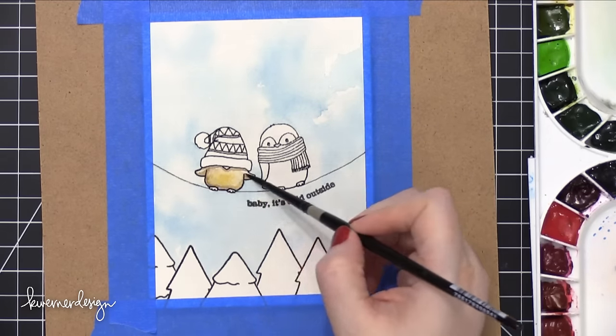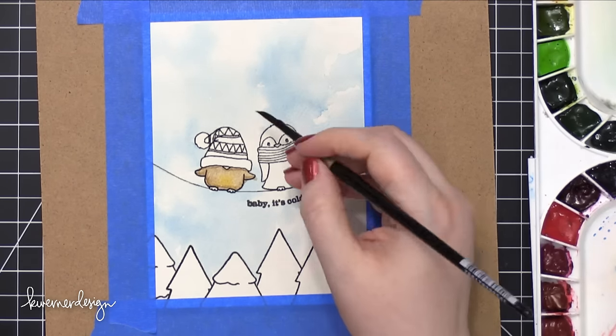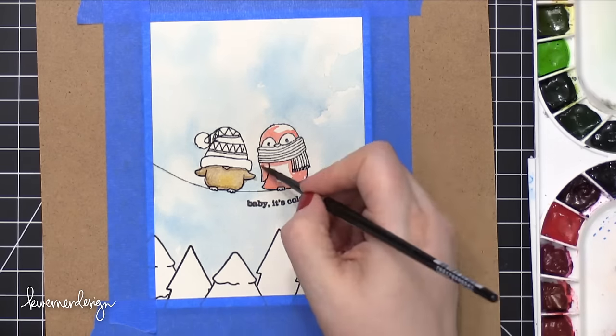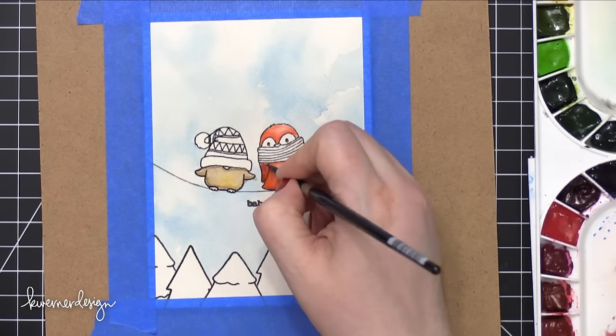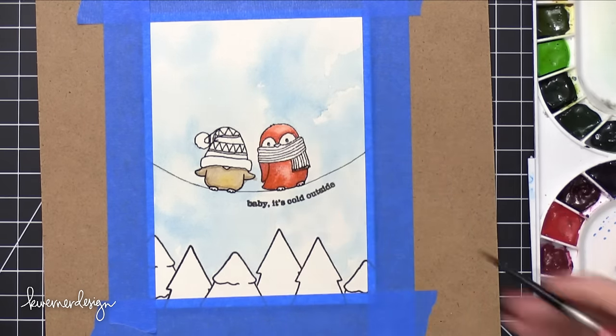Now I'm going to be watercoloring each of these birds. The bird on the left I wanted to be kind of brown with a little bit of a more warm yellow belly. And the bird on the right I wanted to sort of look like a cardinal, which are red with some darker colors on the wings, and then a black face, and a red beak. So those are the colors I'm using today to paint these birds.